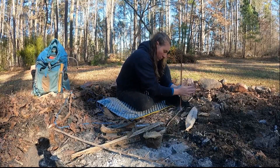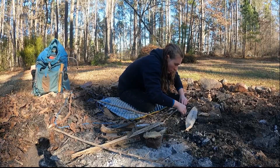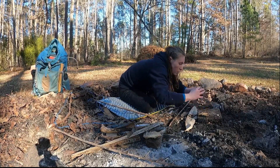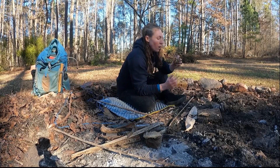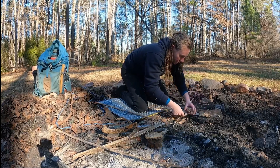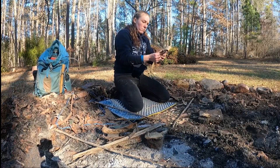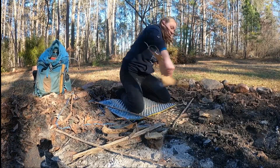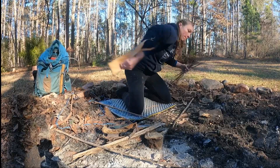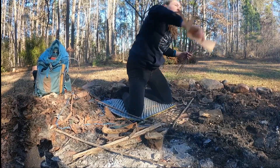Practice this stuff when there's no consequences for failure. Experiment with different materials, different techniques, and in all different kinds of conditions. Lost in the woods with hypothermia is not the time or place to learn how to build a fire. This practice will give us the knowledge we need to prepare our materials properly for the specific conditions we're in. It also gives us the ability to adjust what we're doing if we find ourselves struggling, despite having done what we thought was appropriate preparation. Instead of panicking when things don't go as we thought they would, we can quickly adjust course and make the necessary changes in real time to get that fire lit. Plus, lighting stuff on fire is pretty fun, so it's not like you really need much of an excuse to go practice.